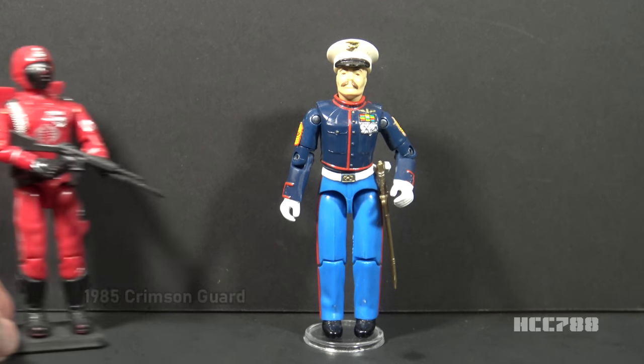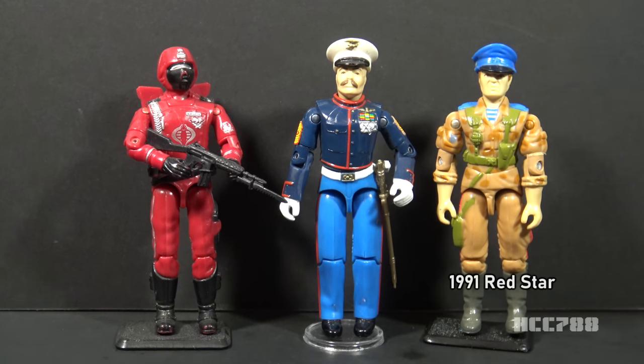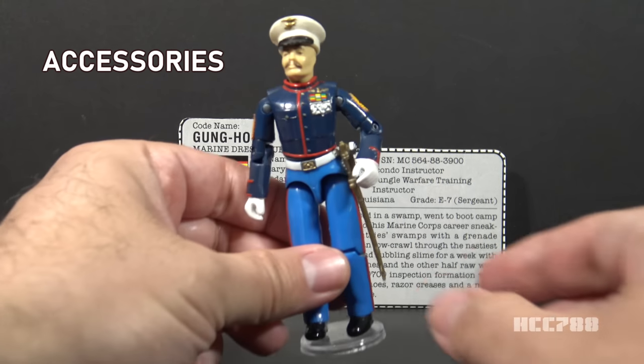Is there a Cobra equivalent? In 1985, the Crimson Guard wears a red ceremonial dress uniform, but they are often depicted going into combat in those uniforms. In 1991, Red Star was a member of the Soviet Naval Infantry — the equivalent of the U.S. Marines for the Soviet Union — and a member of the October Guard, not Cobra; by that time the October Guard was a G.I. Joe ally. I asked Ron Rudat, former character designer for Hasbro, for some background. Ron said he wanted Marines in the line because his father was a Marine in World War II. They couldn't do the long blouse as on the real uniform, so they changed it to an Ike jacket, but this figure has a connection to his family history.